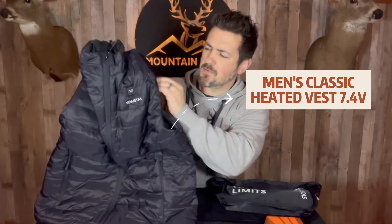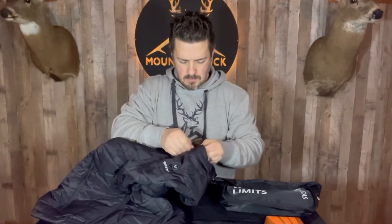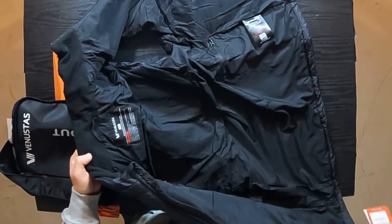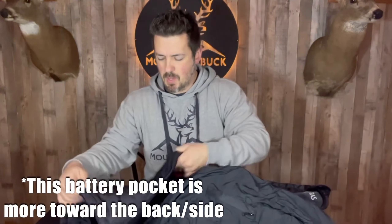Here is the vest — it's a really nice, thin material but you can tell it has some nice padding and insulation inside to help keep you warm. There are some components in here and a button up top where you can feel the wiring going down. Inside there's a fleece lining around the neck, a zipper pocket on the left inside breast pocket, and a couple of exterior zipper pockets. I can feel heating elements behind those exterior pockets, so that'll be really nice to stick your hands in to keep them warm.